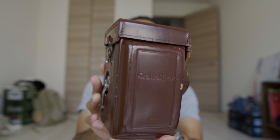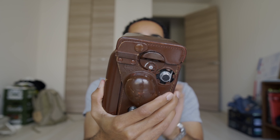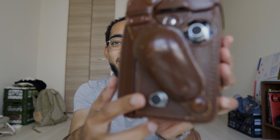Look at that — the case is actually really nice. This is in really good condition. These cases are usually falling apart by now and this one actually looks like it's in pretty good shape. Alright, this is the moment of truth, we're actually gonna open this up. You can see I've got a little bump over here, which might give away what model it is, or at least narrow it down.